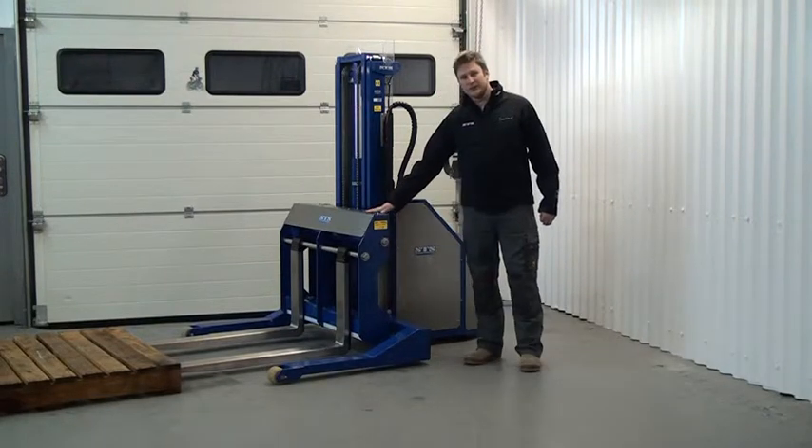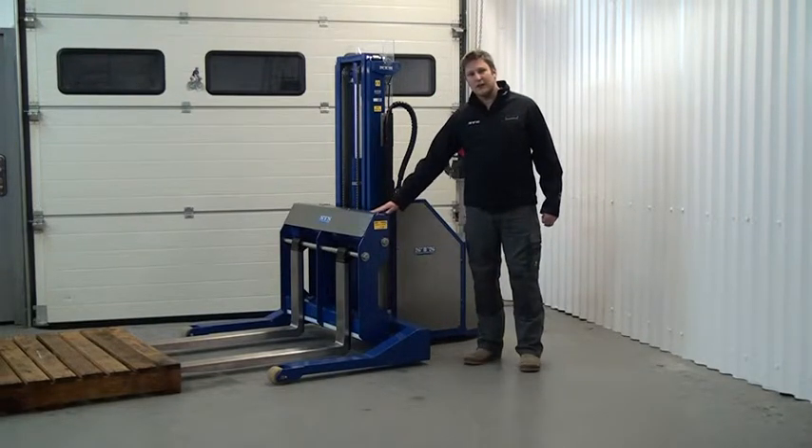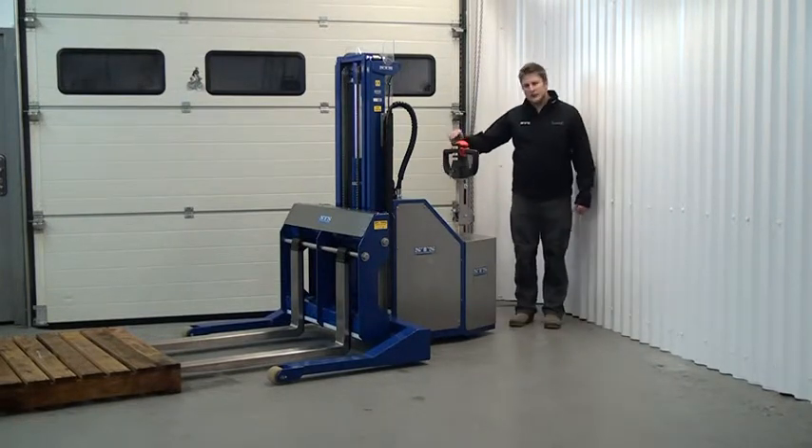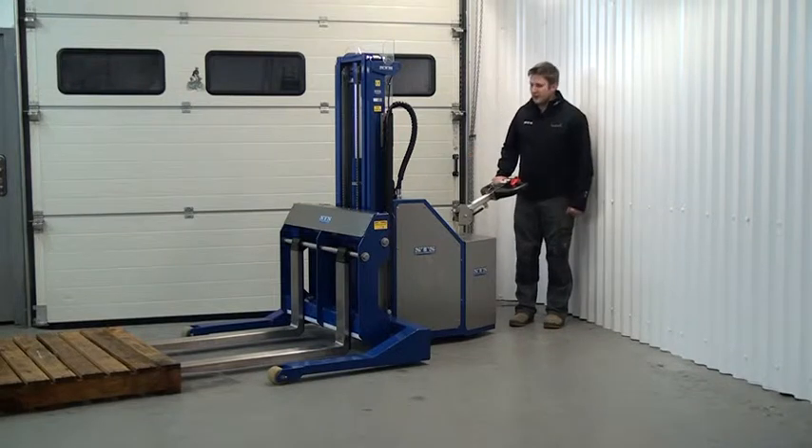It also has a side shift function. The machine is rated at 1000kg. If we come back to the back of the unit I will drive it into the load.